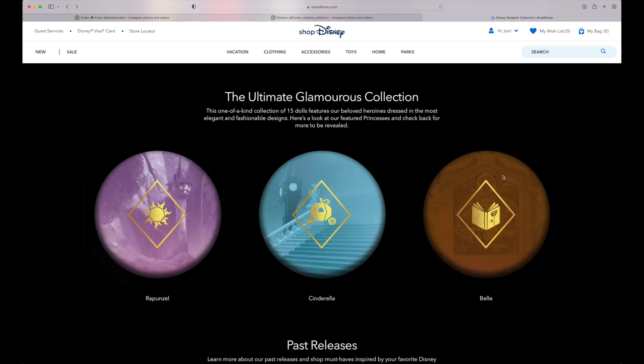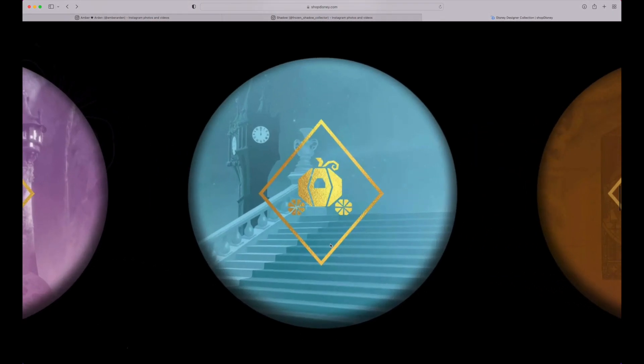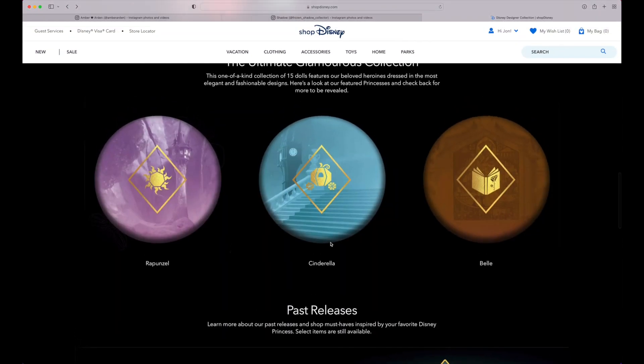The one I'm most excited for is Belle. I'm sure Rapunzel is going to look great — if she blows me away I'll probably purchase her, but the only thing holding me back is that I already have the 17-inch 10th Anniversary doll, so unless this really blows my mind I probably won't buy her. Cinderella — I'm not really jumping out of my seat for her, so she would have to blow me away. But if there's another Save More sale that applies to the limited edition dolls, I'll certainly grab them all. That's all I got — let me know your thoughts down below and I'll see y'all in the next one.